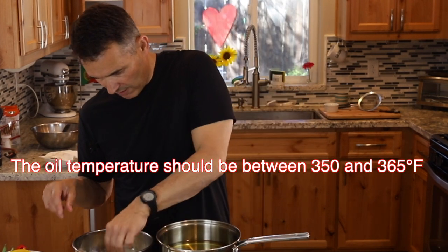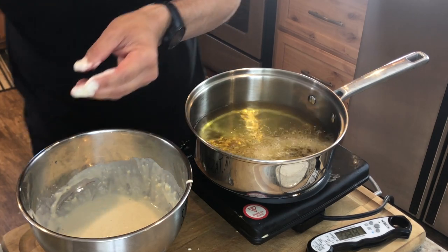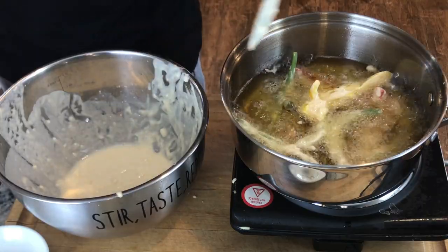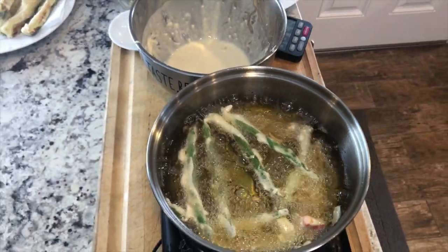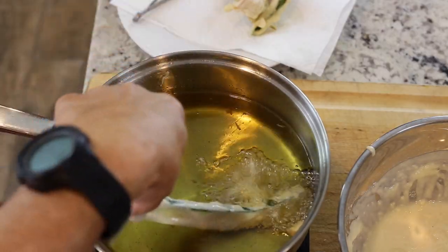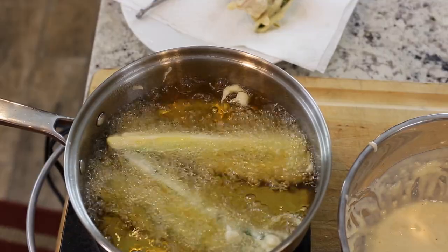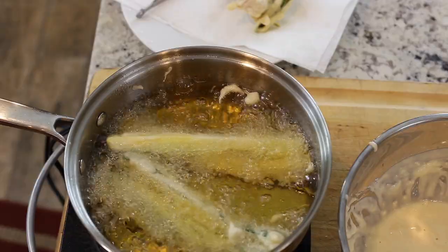Dip the vegetables in the batter — usually in cooking you keep just one hand in the batter. See how that's frying up right away? That would not happen if your oil was cold. If you don't have a thermometer, your oil should fry things up right away. They are done — it took just about three minutes. Traditionally this is a light batter; it's not like a beer batter with a lot of eggs. You can actually still see the vegetable poking through.